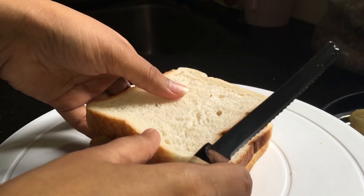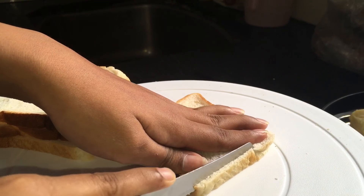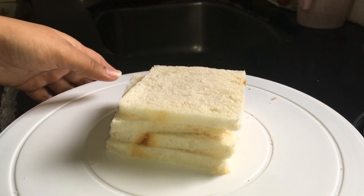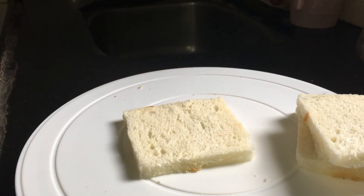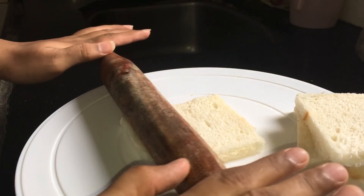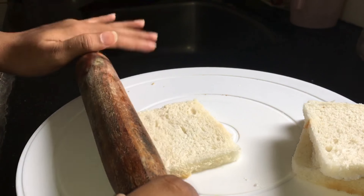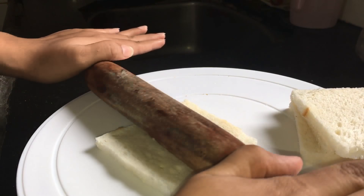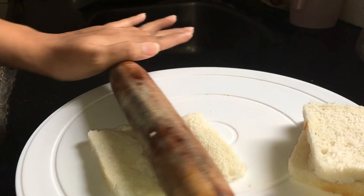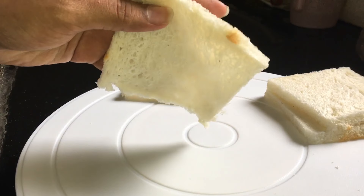Firstly, we have to cut the edges of the bread. Likewise, I have cut the edges of all 4 breads. After that, we have to roll them with the help of a rolling pin, like this way.